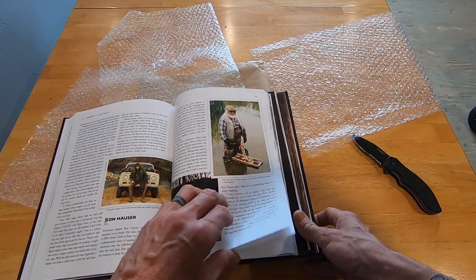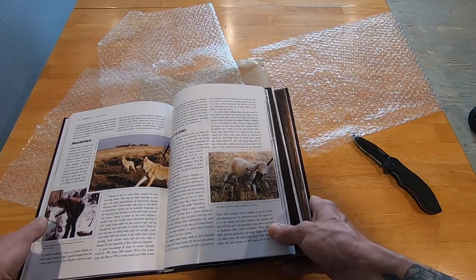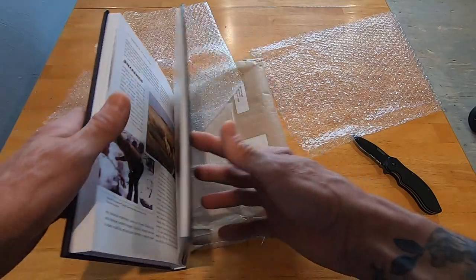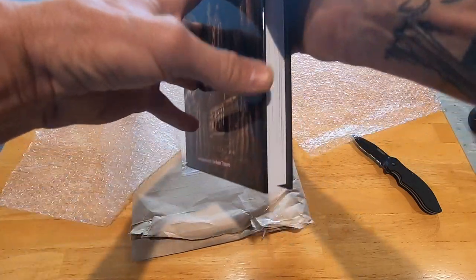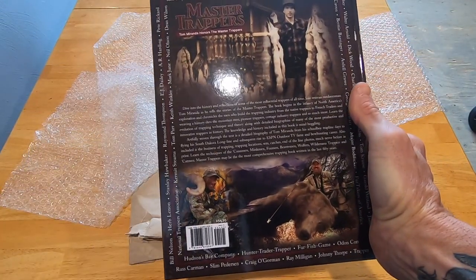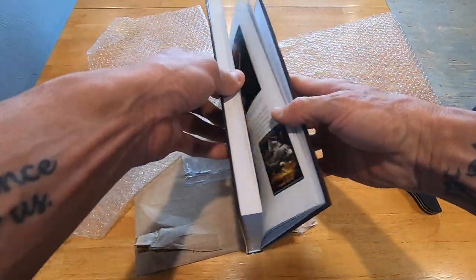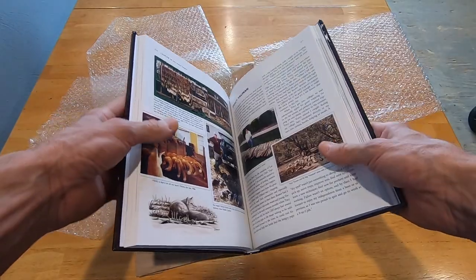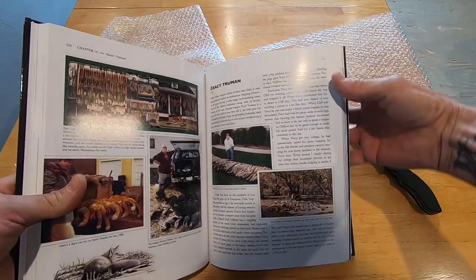Definitely a cool looking book. Is it worth the money right now? Absolutely. This isn't a book that you're just going to read and toss away, that's for sure. If anybody wants to see a video after I've had it for a week or so and I give my opinions on whether it's worth the 60 bucks, I'll do another quick video. But just leafing through it right now — looks really awesome.